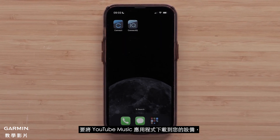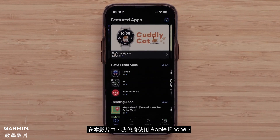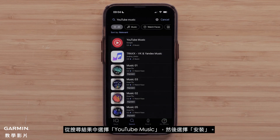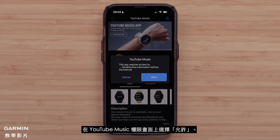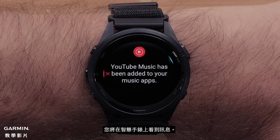To download the YouTube Music app to your device, start by opening the Connect IQ Store app on your compatible smartphone. In this video, we will be using an Apple iPhone, but the instructions are the same for Android smartphones. Then select Search and enter YouTube Music. Select YouTube Music from the search results, followed by Install. Select Allow on the YouTube Music Permission screen. Once the app has completed installing, you will see a message on your smartwatch.